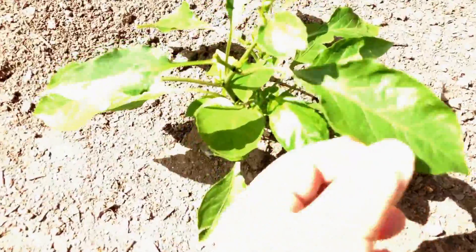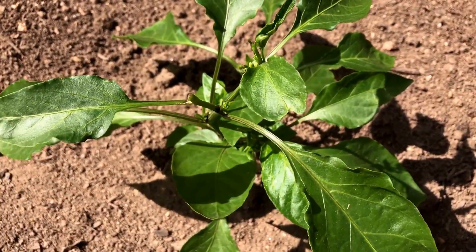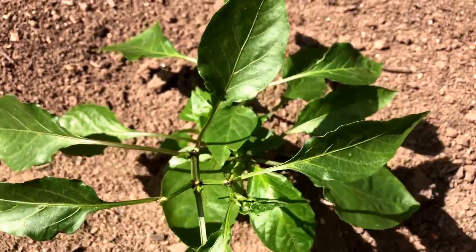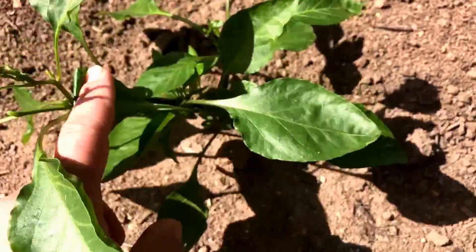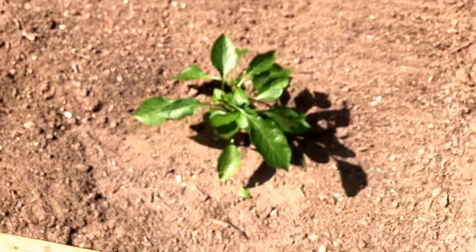Here's my banana — let me get my light on my phone. As you can see, the banana is looking great.